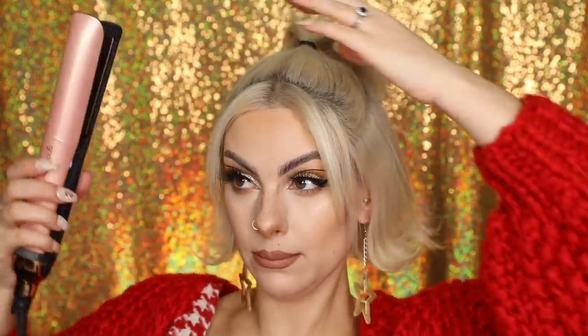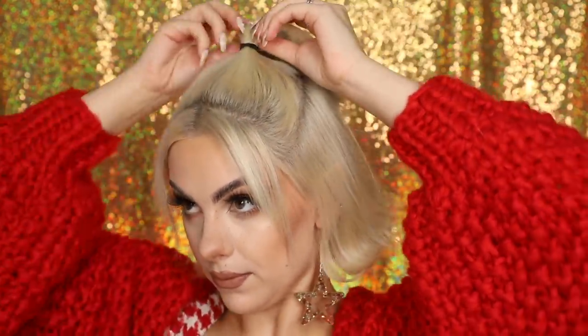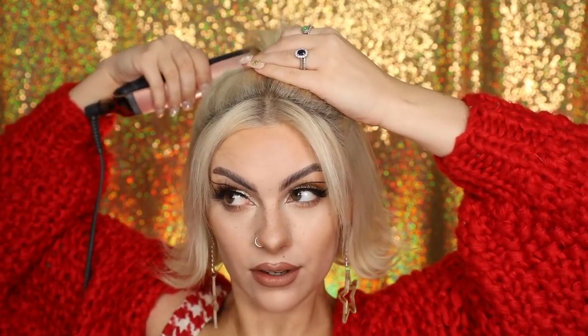If you have these funny little short bits up the top, grab those straighteners again, put them at the top of your pony and just roll back — that's just going to flatten those hairs down. If you've got any short bits that poke out the top, curl them round and they will poke down. Then we can take our straighteners and create that flick again on the ponytail ends, which looks really cute. If you've got short hair like me, you can do your whole ponytail in one go.